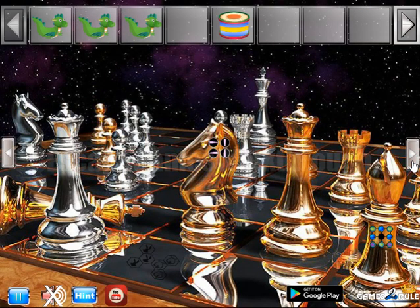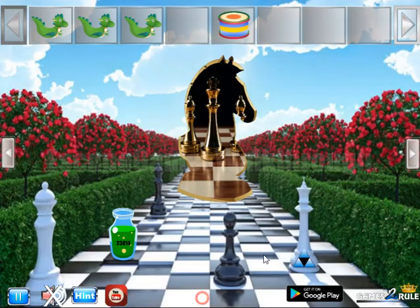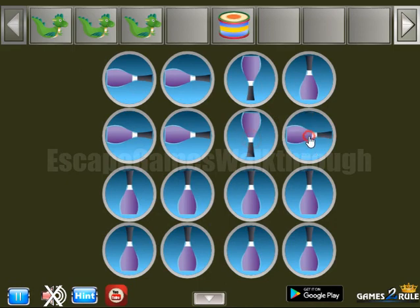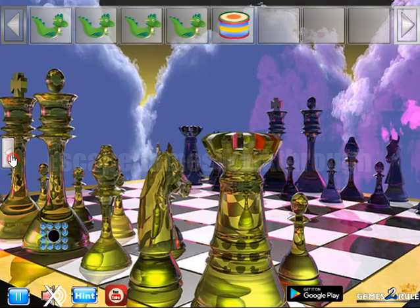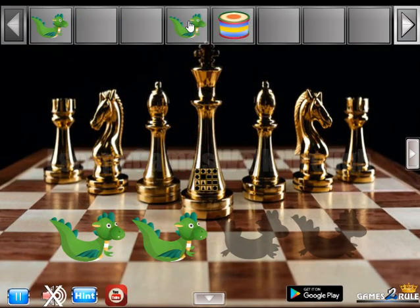Then here's one more hint. We can see these lipsticks in different directions. So these directions are the hint to rotate this nail polish here: right, down, up, and left. We've got one more dragon.